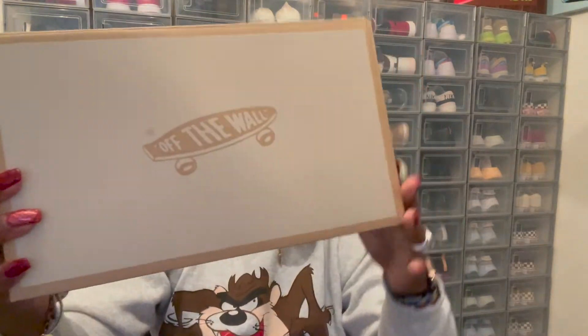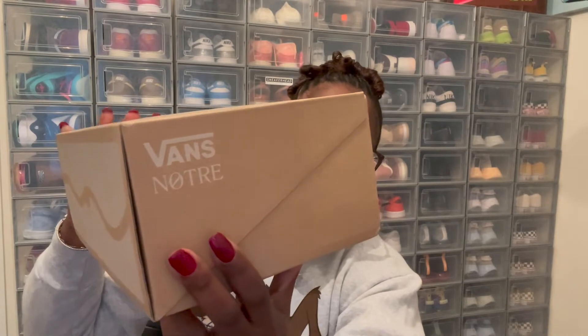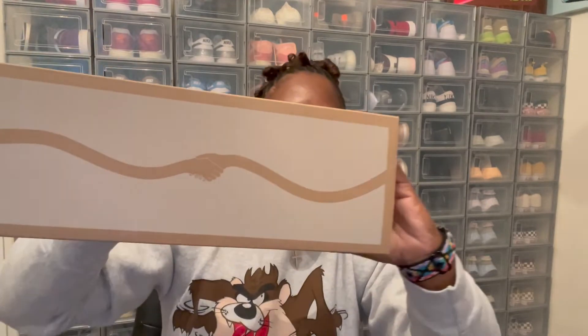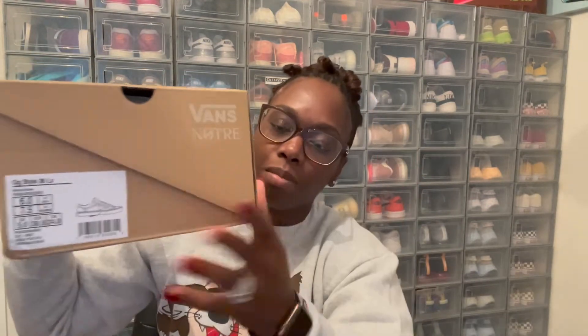First you got this nice brown box that says 'Off the Wall,' which Vans is known for. Then on this side of the box it says Vans and Nutri, and on the other side it has the handshake which Nutri is known by. On the front of the box it reads OG Style 36 LS, colorway is Nutri Brown, and the size is men's 6, women's 7.5.